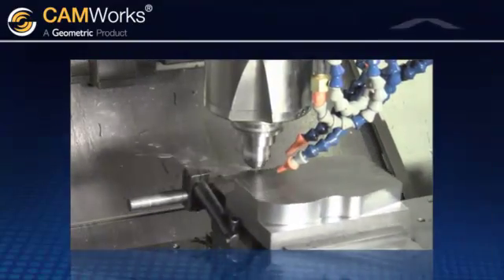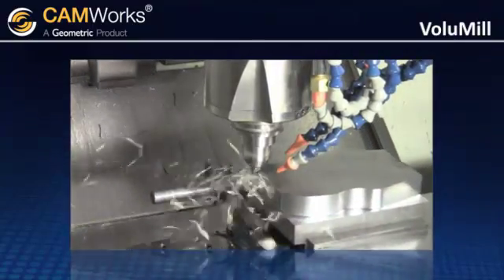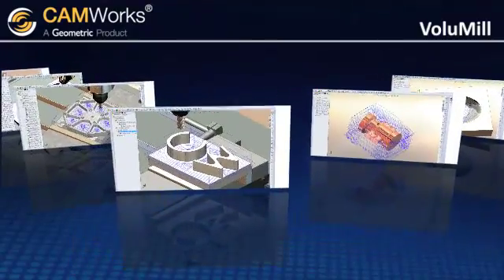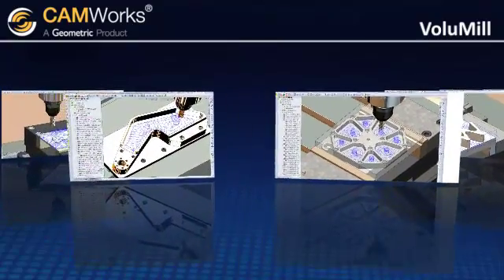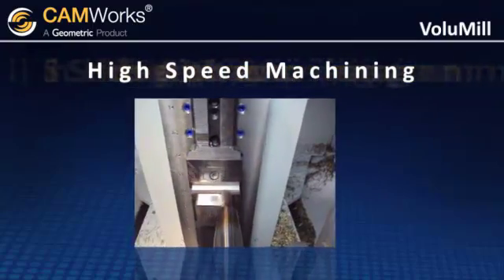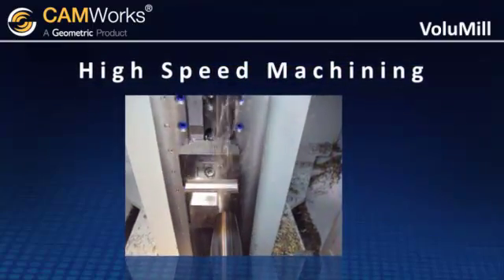There is CamWorks Volume Mill, the ultra-high-performance toolpath generator for 2.5 and 3-axis rough milling. CamWorks Volume Mill uses the latest technology to generate ultra-high-performance toolpaths. High-speed machining is possible using any type of machine and material using CamWorks Volume Mill ultra-high-performance toolpaths.